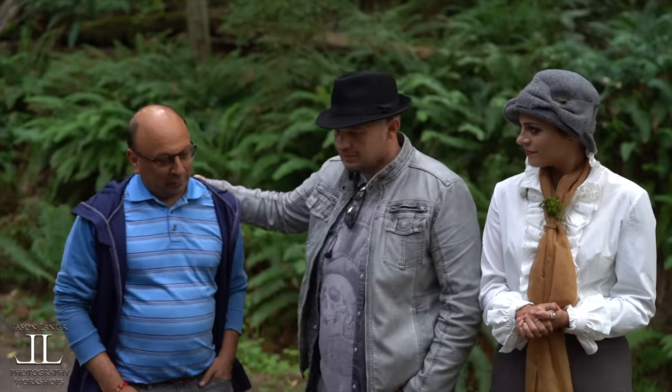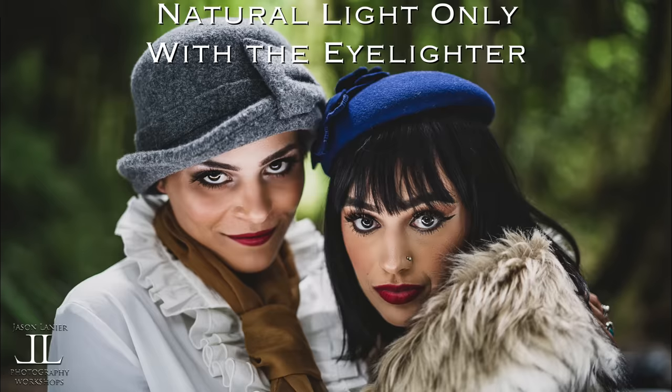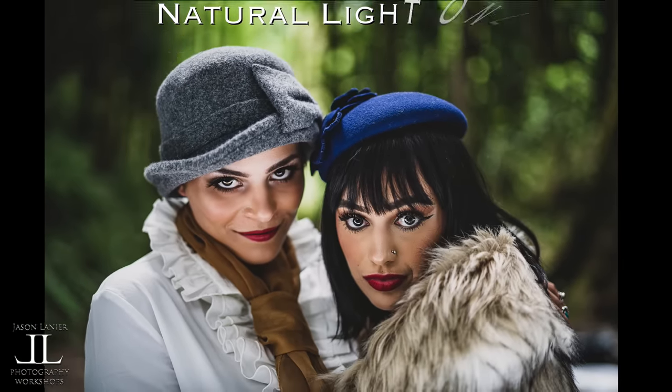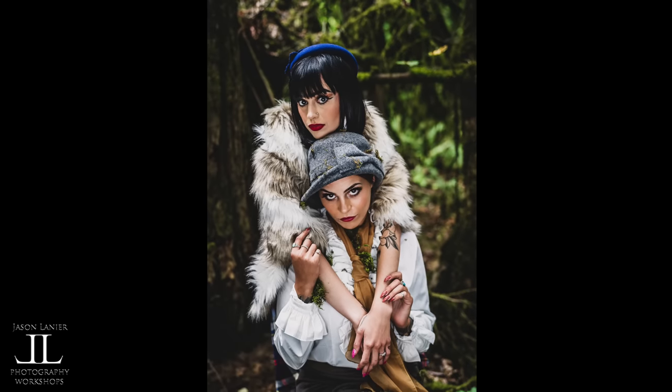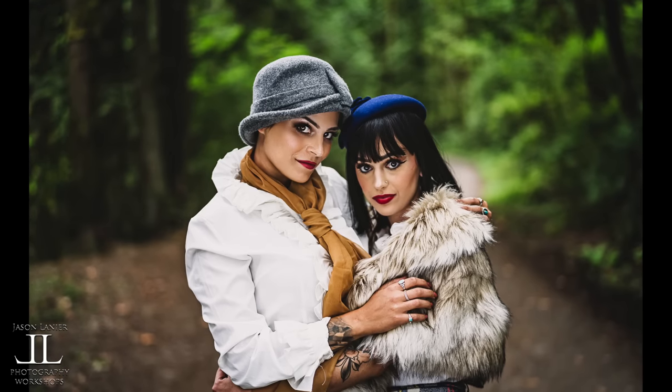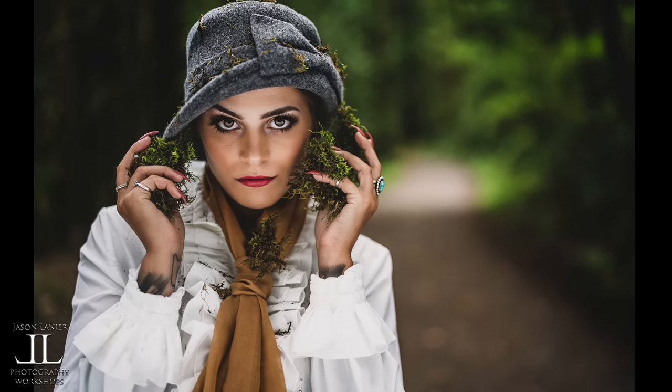What did you guys learn from the eyeliner session? I think that was something very unexpected. I've never used eyelighters. We started with ambient light and we were thinking of using LEDs and maybe strobes. We had all the gear with us, but that was one of the pleasant surprises — how powerful it is. It was amazing.